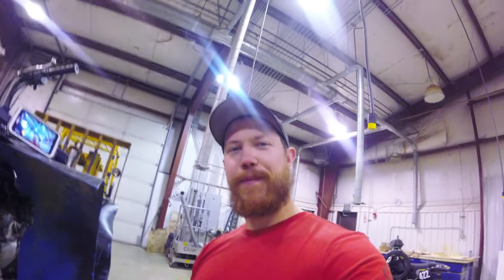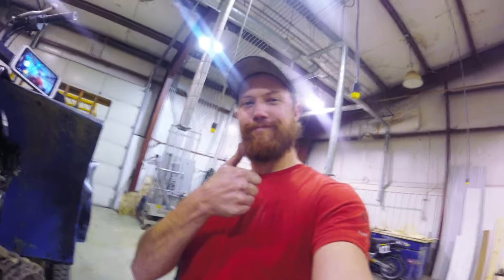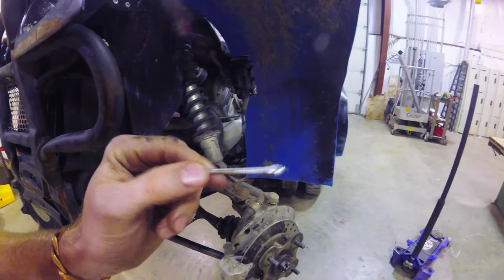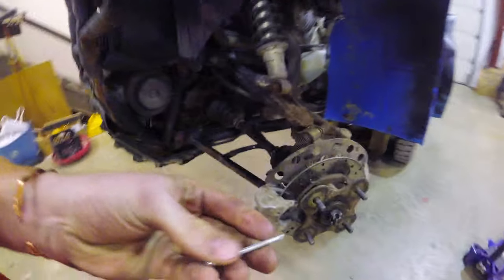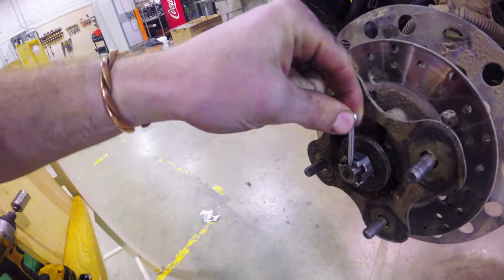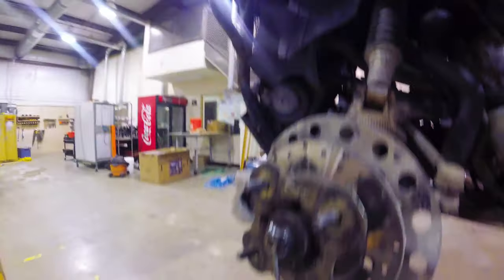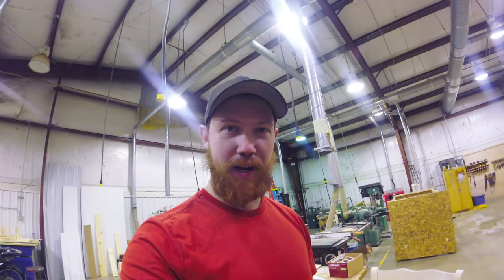I would say that fixed the problem. Got that put on with the impact wrench and I found the biggest shear pin I could find in my set that would fit in this hole. I think I'll be good to go — I guess we'll find out.